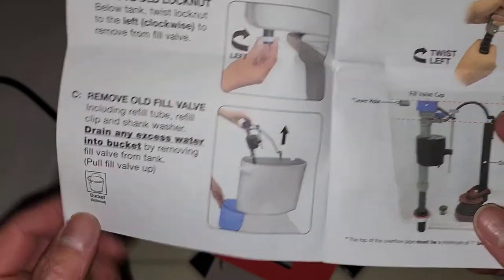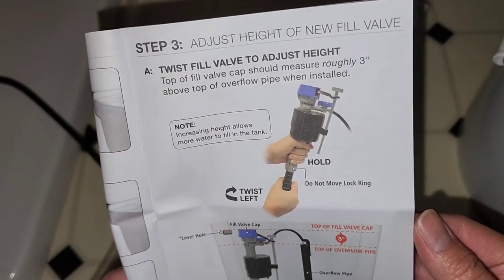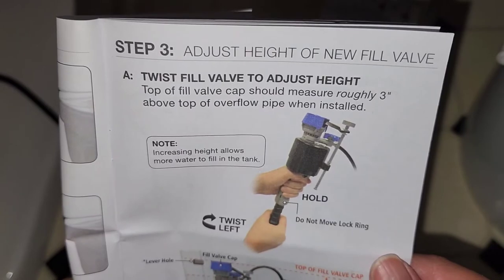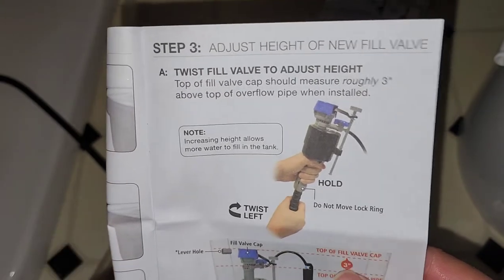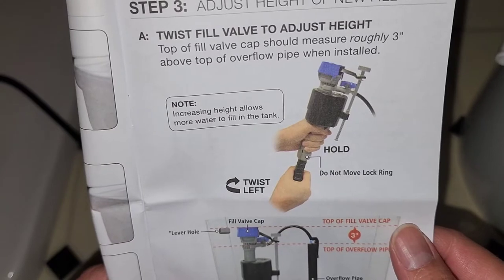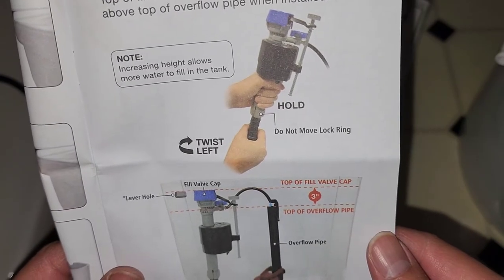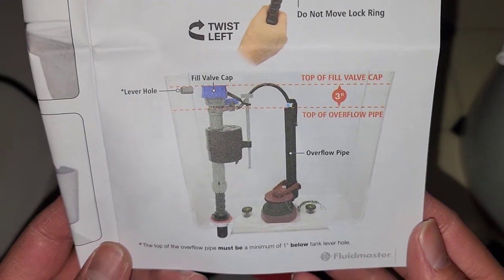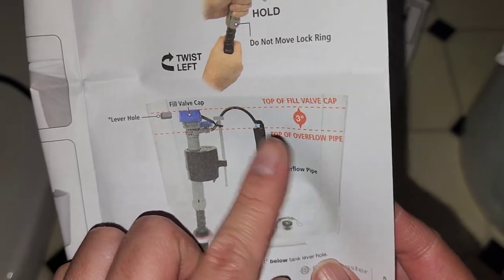You can twist the valve to adjust the height — you want it about three inches above the top of the overflow pipe. There's a pipe in there where the water was just running over and kept going. If you increase the height you can put more water in the tank for a more powerful flush. Hold the top, don't move the lock ring, and twist left to extend it.